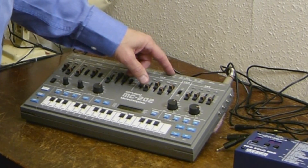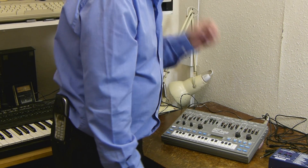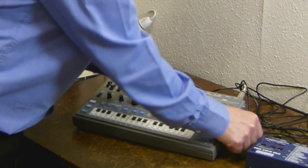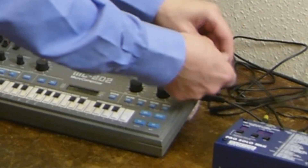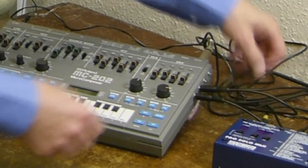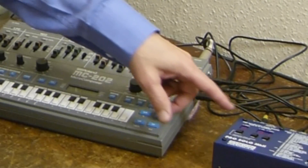The built-in CV and gate sockets on the MC202 don't really work very well. So, the CV input I'm going to connect to the CV output of the converter. The gate input I'm going to connect to the gate output of the converter. And the filter input I'm going to connect to the aux output of the converter.